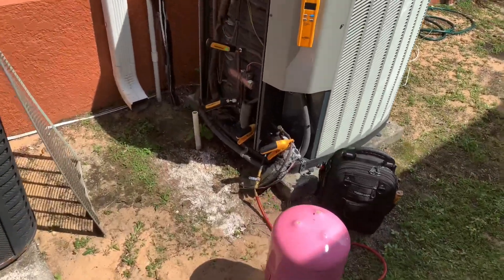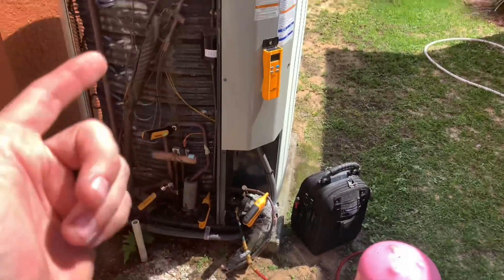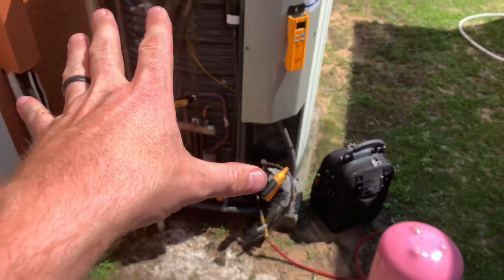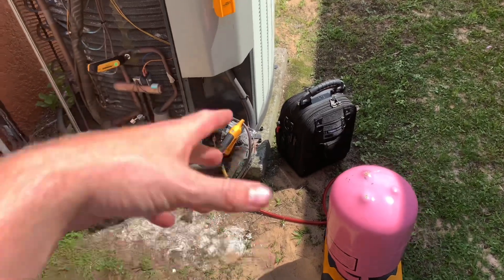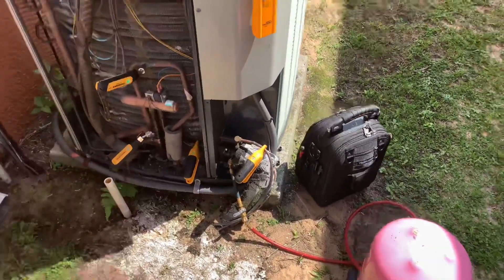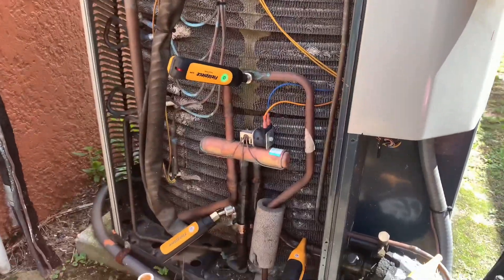What's going on y'all. I want to do a quick video on how I use my probes to charge a Trane unit. This is how I do it with Trane — whether it's a Goodman or a Rheem or Carrier, the list goes on, it's different — but with Trane, this is how I always do it.